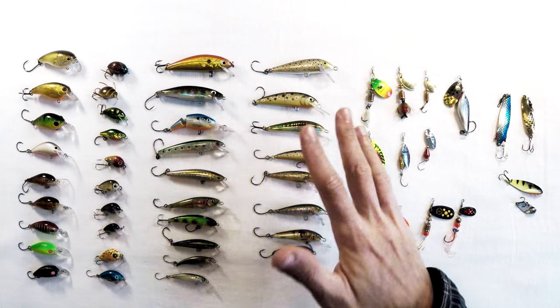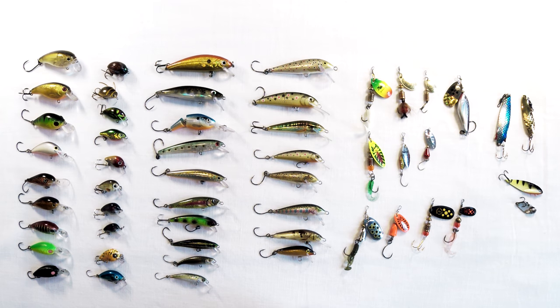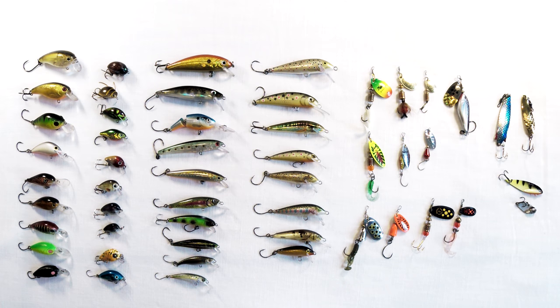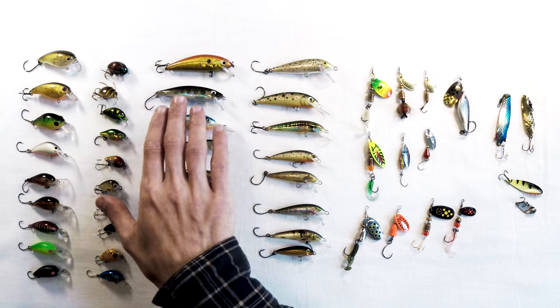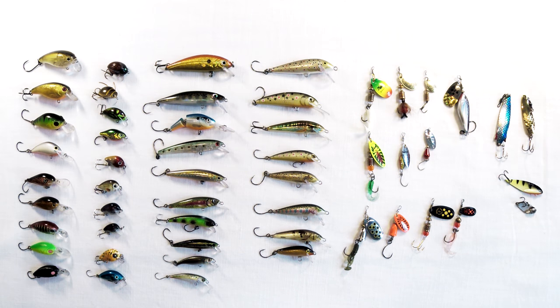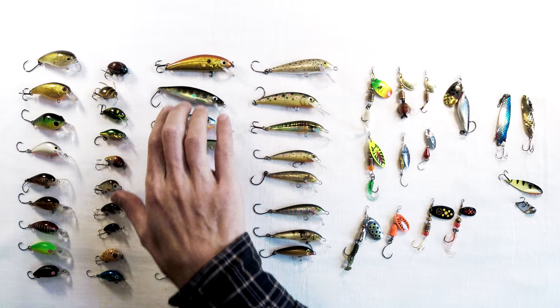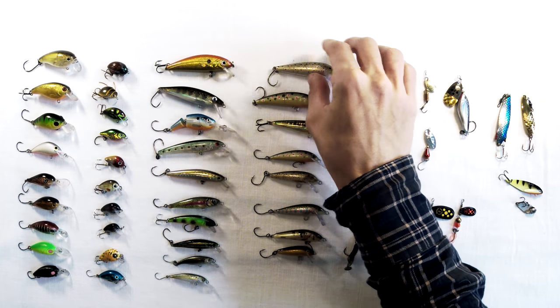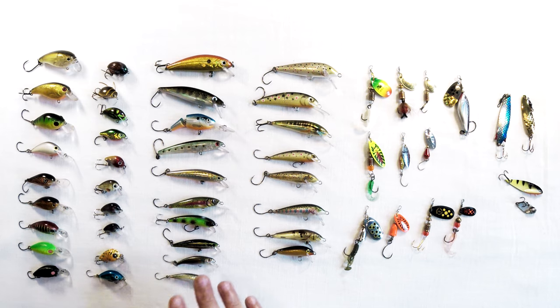The main brands here in Europe would be Rapala, Salmo, Wobbat, Goldie, Abu, Fox Rage, and Echo Gear — though Echo Gear maybe not so much. I think the original maker was Rapala, the Finnish company. They do great quality lures in both hard-bodied plastic and solid-core versions. The original is a balsa wood one, and they come in sinking, floating, and suspending variations.